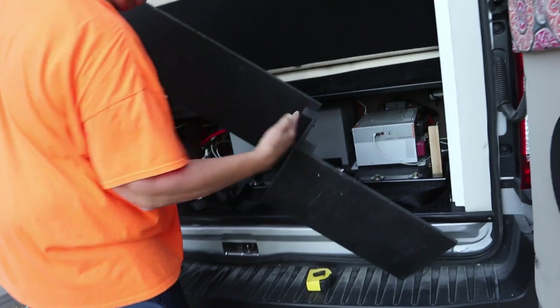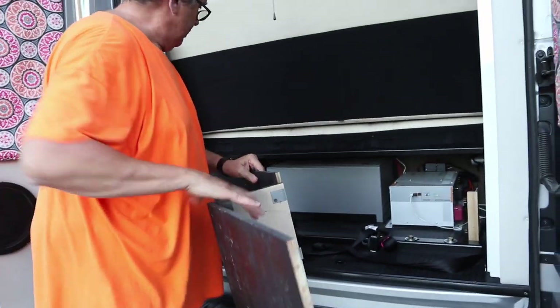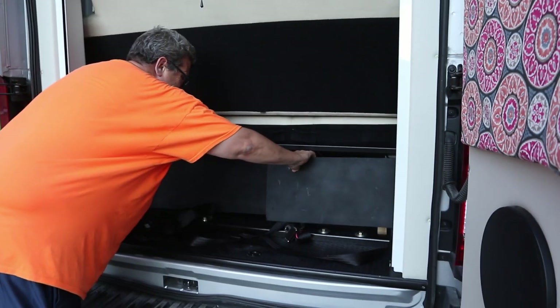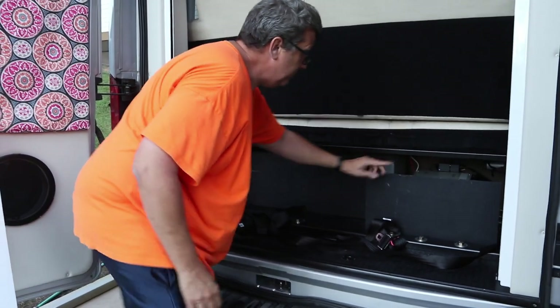It's got a zigzag in it — I guess you might call it that for lack of a better name — and what it does is it goes right in here like this. It goes up flat against my battery. This is the battery back here, and this is the inverter.